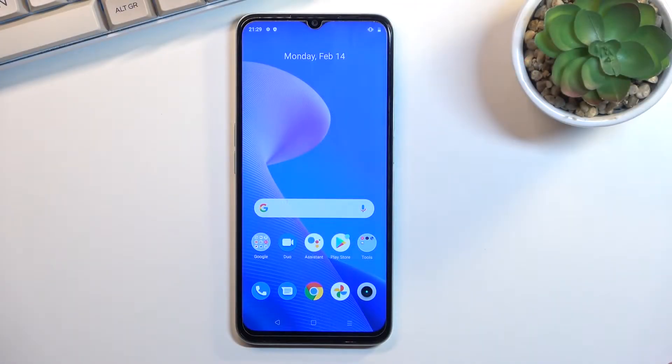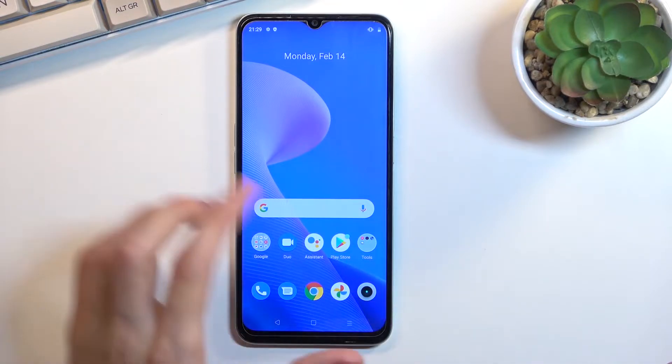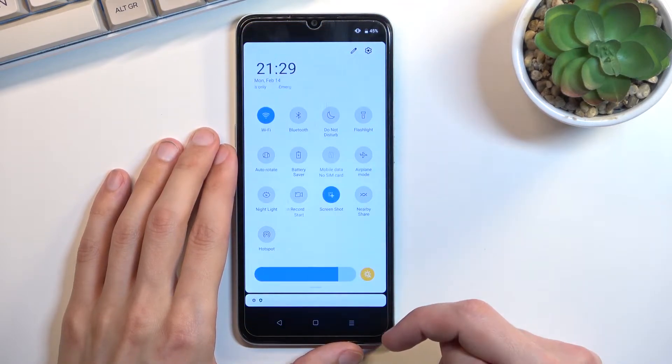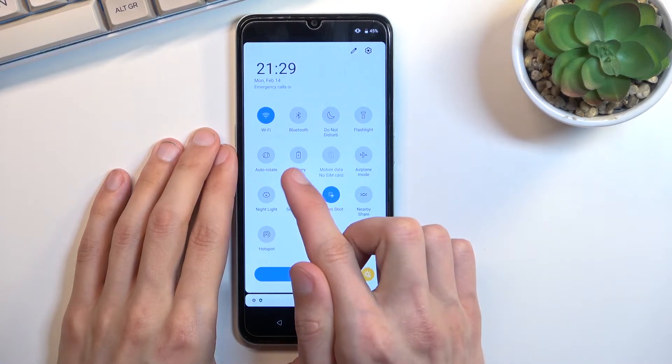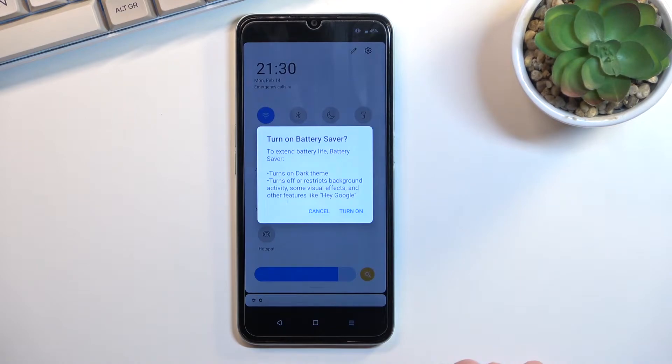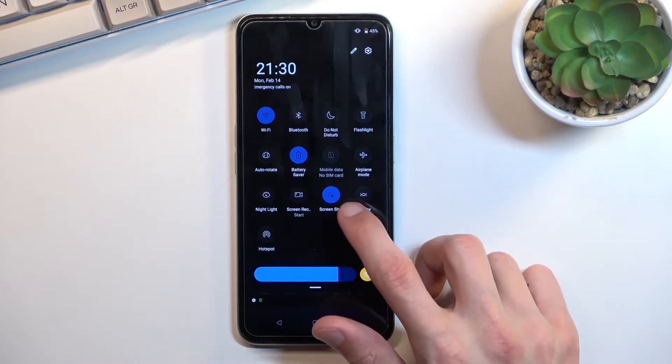Welcome — I'm using a Realme C35 and today I'll show you how to enable power saving mode. To get started, simply pull down your notifications, expand it, and look for the toggle. For me it's located right here: Battery Saver. Once you locate it, simply tap on it and select 'Turn on.'